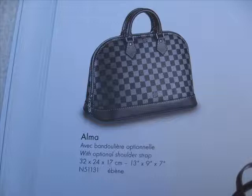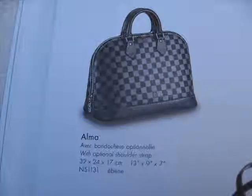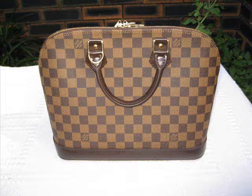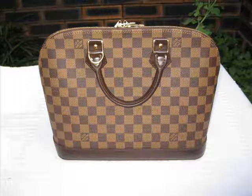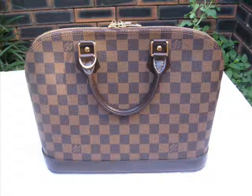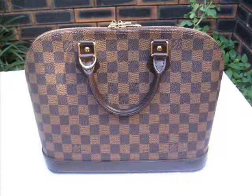Hello and welcome to www.collectinglouisvuitton.com. Please come to my website to see all my Louis Vuitton reviews and other Louis Vuitton information. Today we're reviewing a very special product — it's a Louis Vuitton Alma in Damier.